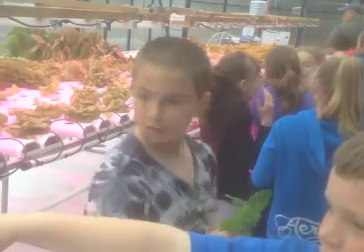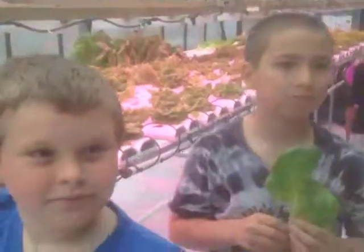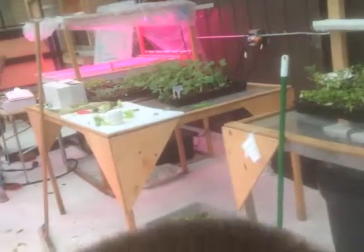Can I take a couple pieces off that? Yeah, you can. Can I have a little piece of butter lettuce? Yeah, you can try it. Why don't you take that whole one for the class? Just take that. I'll take that. Here, take that too.